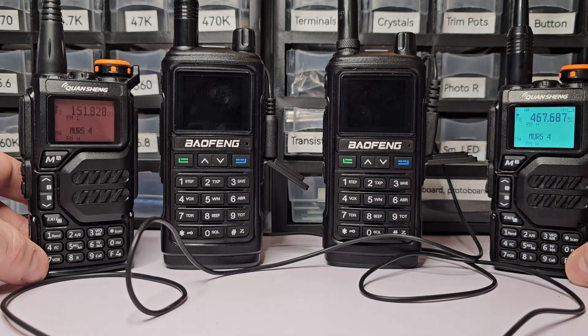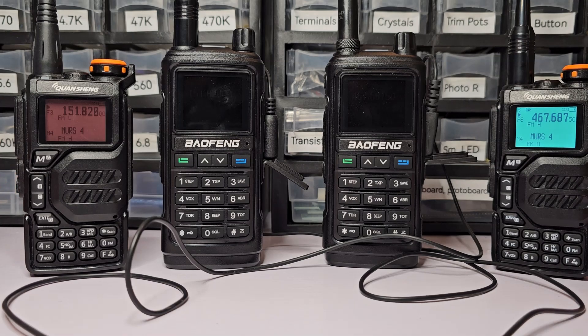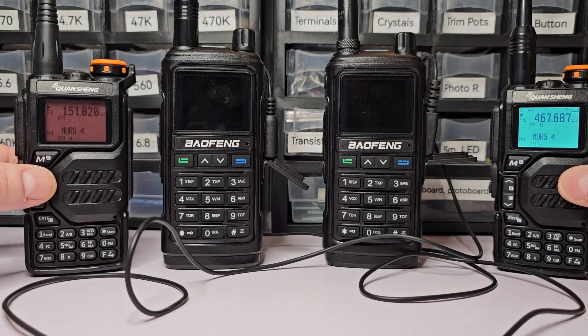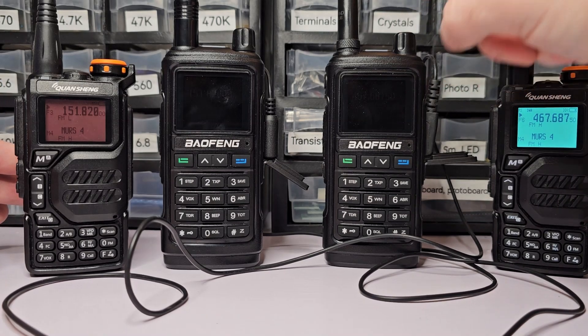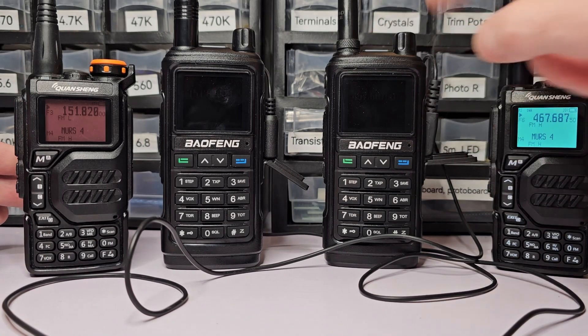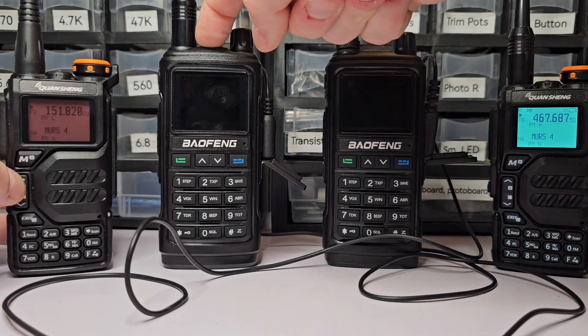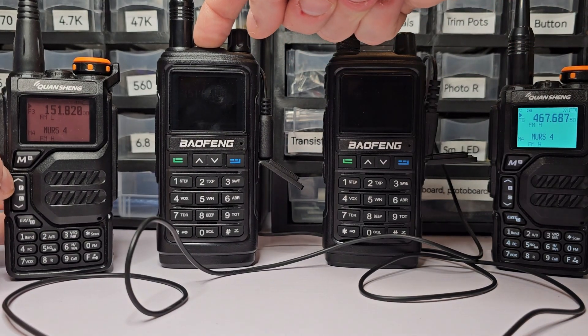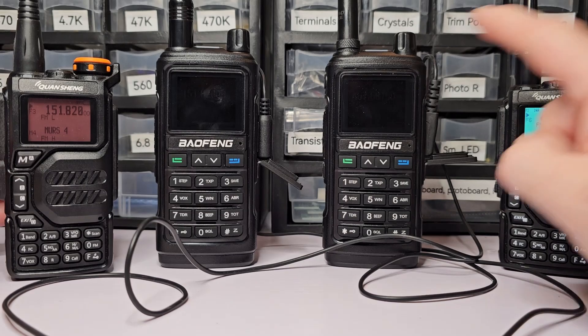Before I demonstrate and show you the wiring diagram, here's a typical use case. Say I'm in my house transmitting on low power — I have another radio in my house, and I can transmit from my handheld to that radio at the same frequency. That house radio is connected to a second radio which is connected to the big antenna outside, up 30 feet.